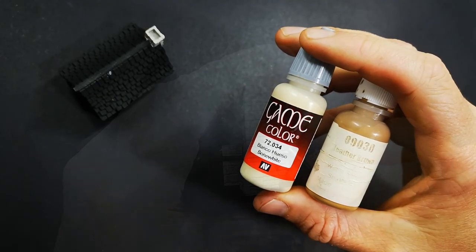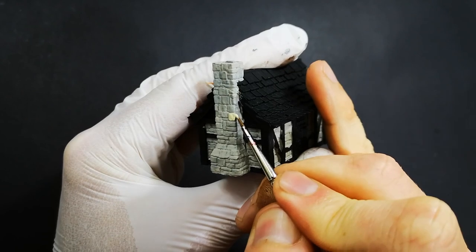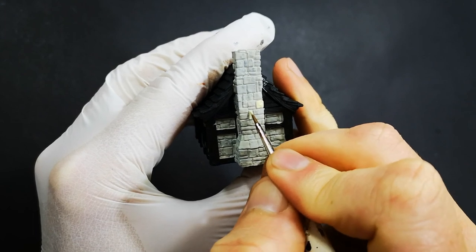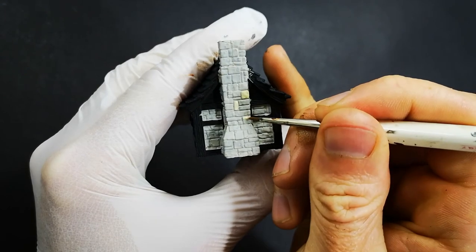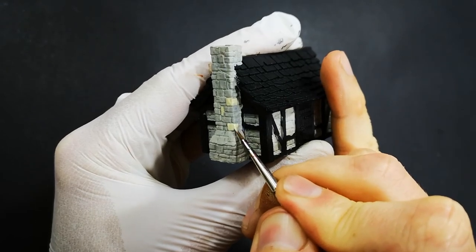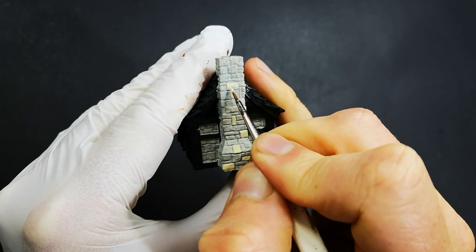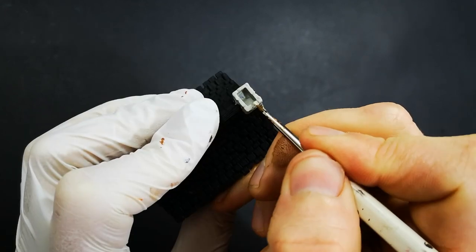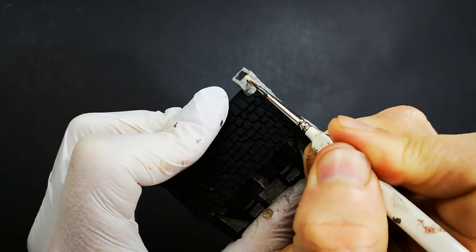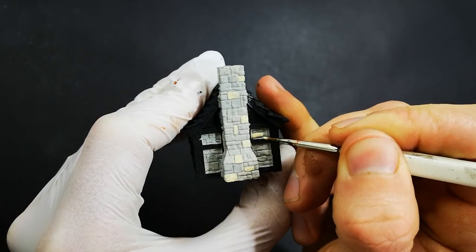Bone White and Leather Brown are the two colours I chose for this. I'm starting by picking out individual stones with the Bone White, which is an off-white colour - essentially a lighter version of the Aged Bone. When some washes go over the top later on, we start to get some really good variation. We need a bit of contrast for that variation to be seen, which is why I've gone with a lighter colour. There's no real rhyme or reason as to which stones I'm picking out - it's about getting an even distribution across the entire wall, so that by the end it looks as though different types of stone were used.